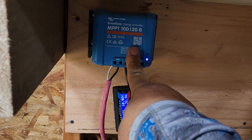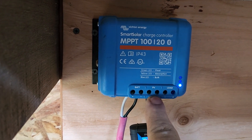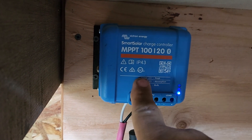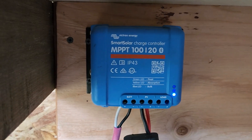This receives the power from the solar panel. You can see the PV input — you just plug those two wires from the solar panel string into here. Be sure not to go over the 100-volt rating of your controller, or whatever the rating is for your specific controller.